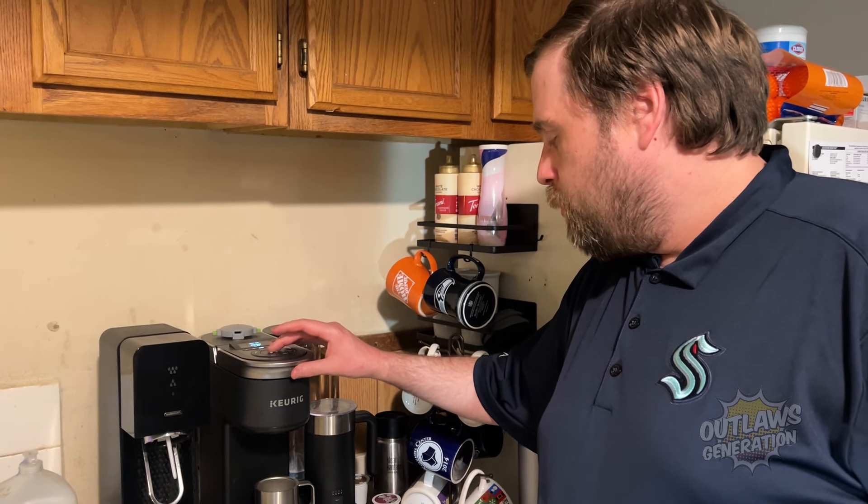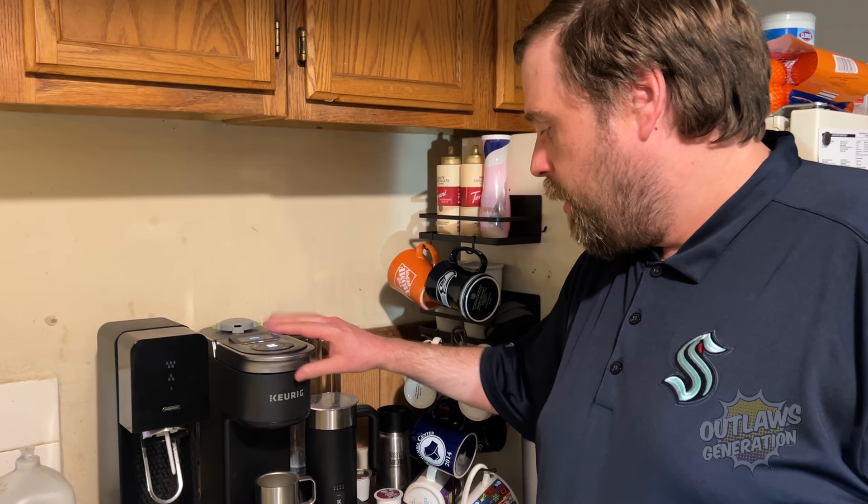Hey everybody, this is Mike Elway here doing a product review on the Coldest Espresso Cup. We're going to brew some Double Shot Espresso in here and I'm going to explain the product for you.